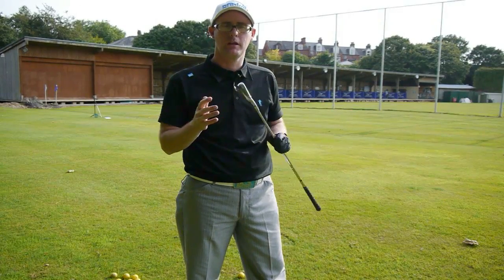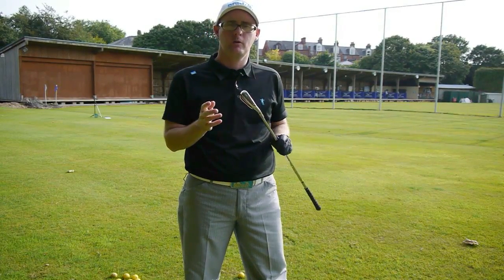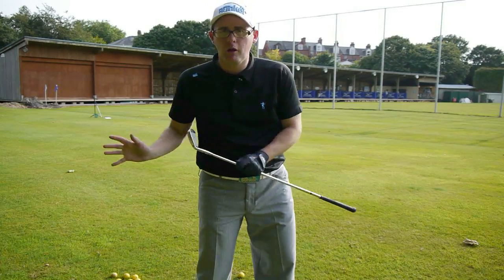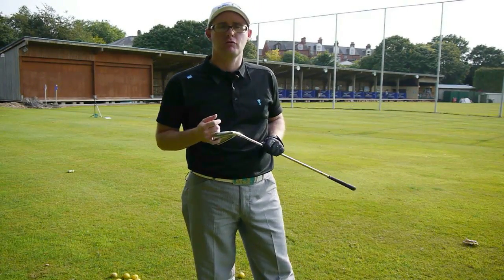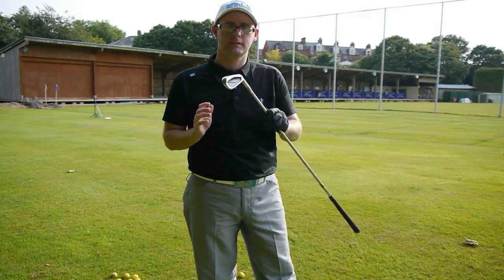Hello, Mark Crossfield here. We're going to do a quick video today, just giving you a drill to try and improve your follow-through and hip clearance on the downswing, trying to improve the strike and get you hitting some better golf shots. So let's get into it.